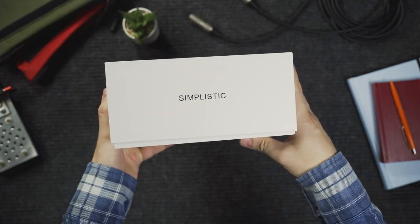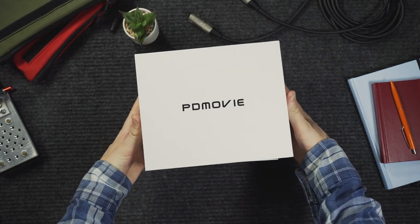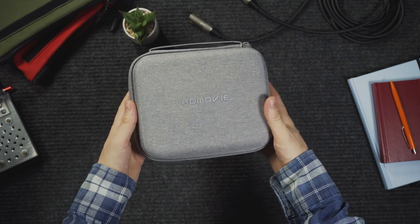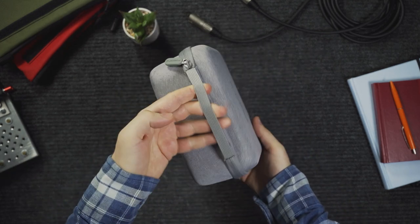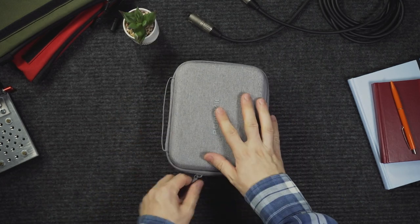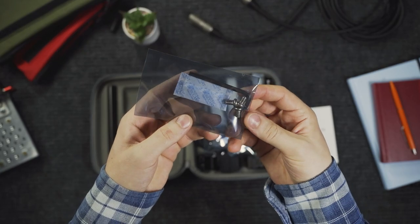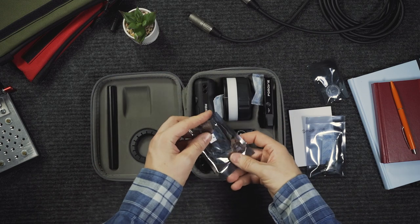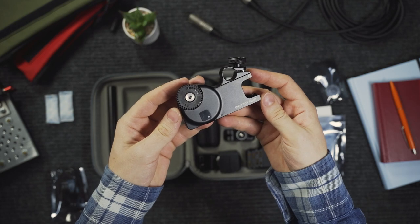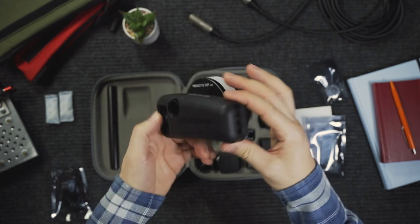It comes in a simple box, just the brand's name on it. Inside you have a hard case to store the focus unit and all the accessories you need. You get a focus motor that you attach to the lens, the focus wheel, the big hand wheel and some accessories to mount the motor and wheel to your camera or focus monitor if you pull focus from a distance.